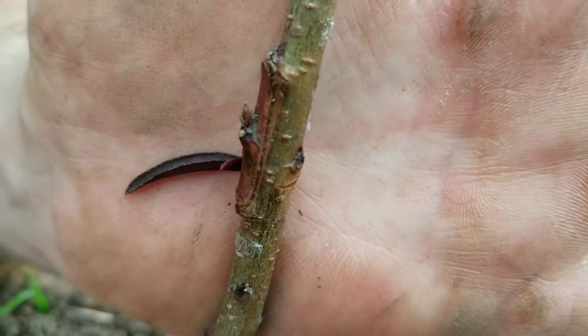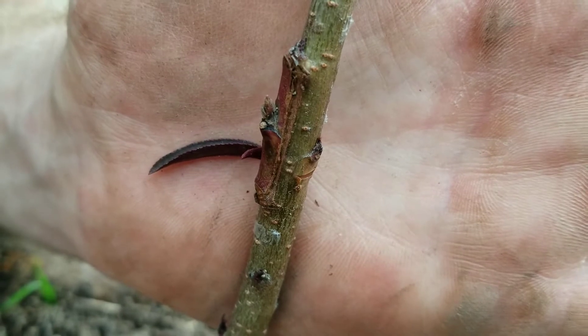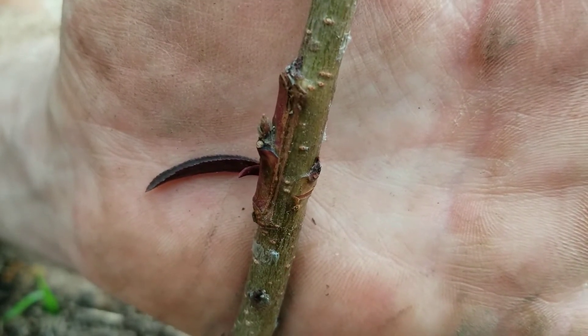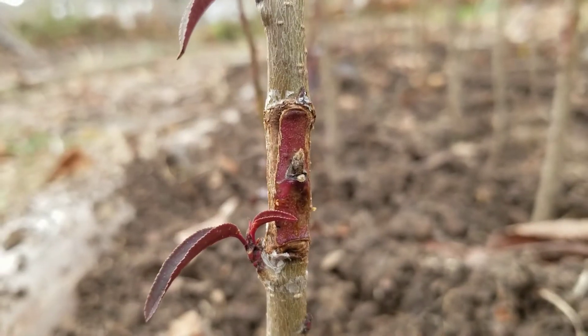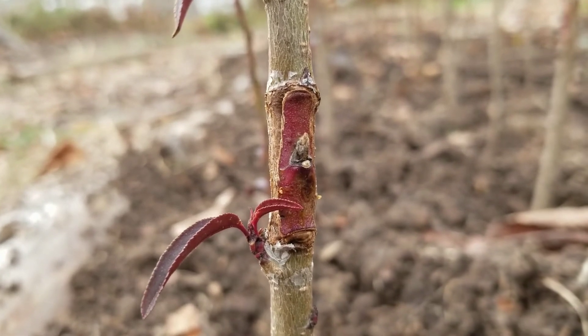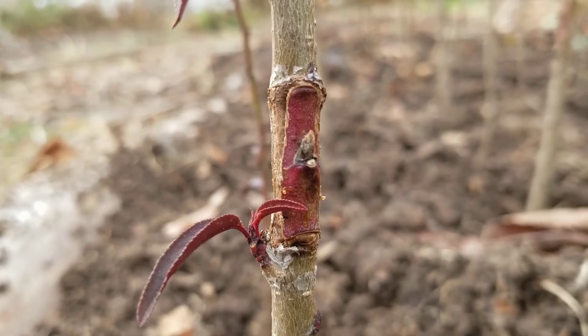However, if you look at the other side you'll see that it's actually fairly solid, so this was partially successful. It may grow itself in a little bit better over time. The bud itself may still be viable, so I think I'll go ahead and give it a try next year — snip above this and see if it shoots out. If it doesn't, I'll graft a little bit lower on the trunk.